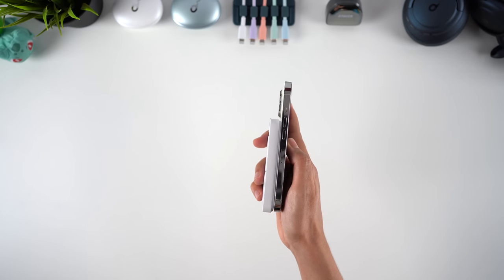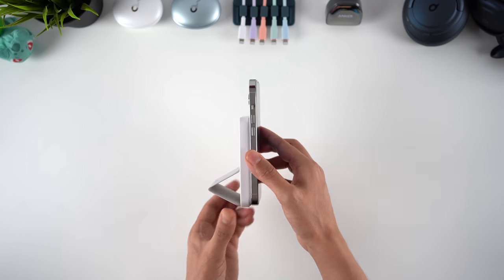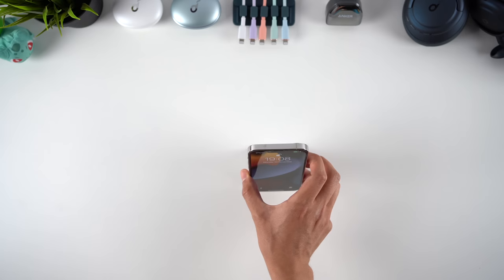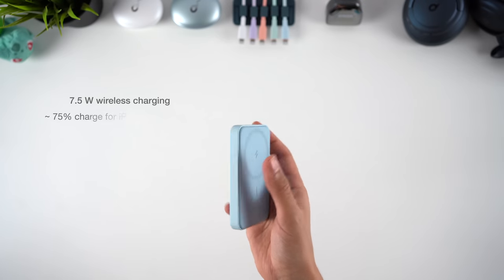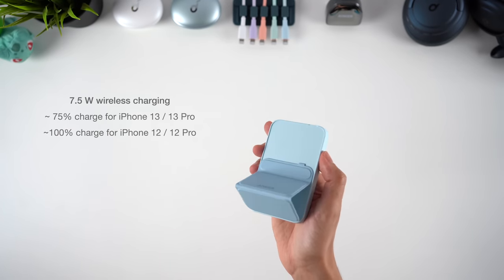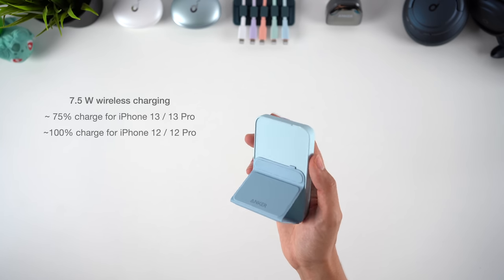Just being able to charge your phone wire-free and still use it one-handed is a really cool concept, and the convenience this brings over a regular power bank is massive. It fits well on all iPhone 12 and 13 models, but may feel a bit big if you have a mini, where it will hang over the edges. Like the rest of the chargers on this list, the power supplied over MagSafe is 7.5W, and I can get an extra 75% charge from my 13 Pro, or pretty much a full charge on an iPhone 12 or 12 Pro.